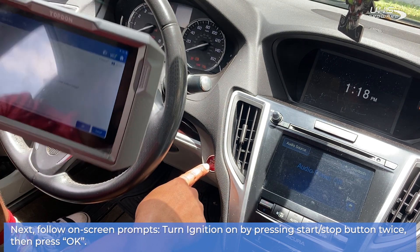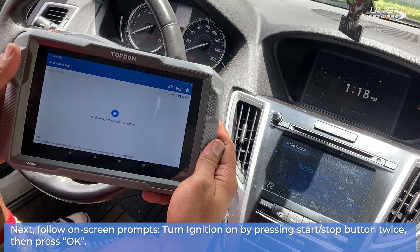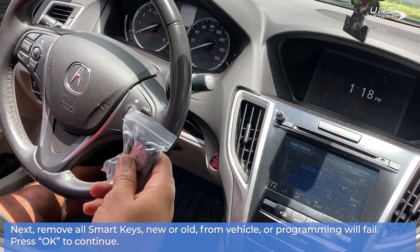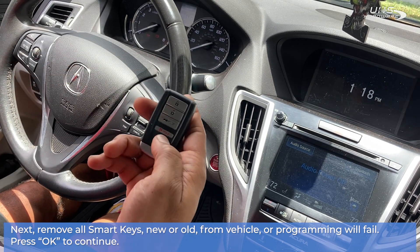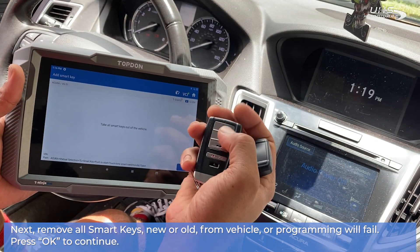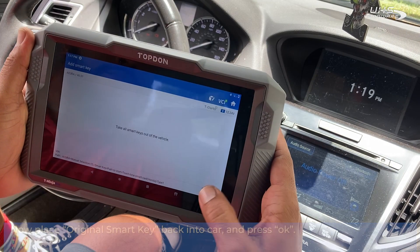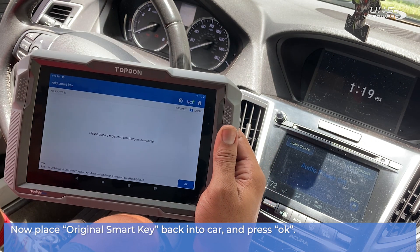Next, remove all smart keys — new or old — from the vehicle, or programming will fail. Press OK to continue. Once you have done that, place the original smart key back into the vehicle and press OK.